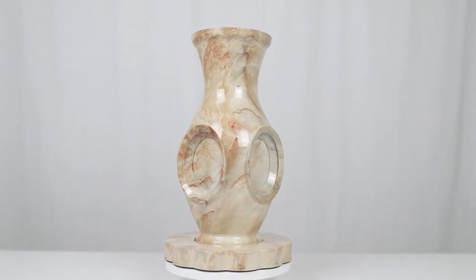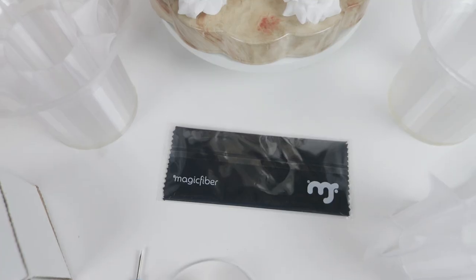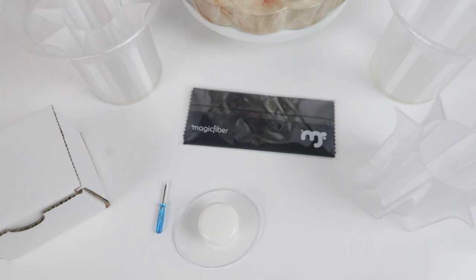Introducing an amazing new cremation urn that is also a flower vase — the perfect way to honor your loved ones who have passed away. Made in the USA, these urn vases are designed to keep your memories alive in a beautiful and unique way.